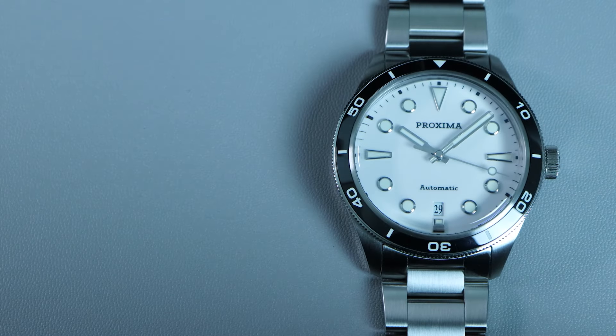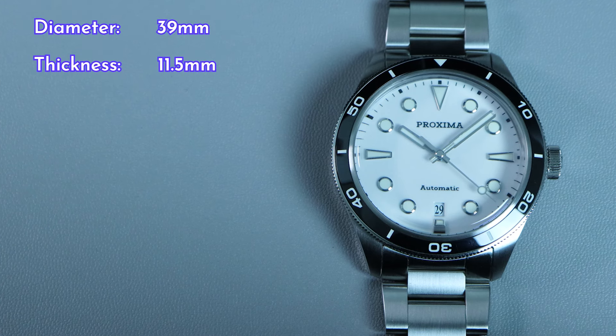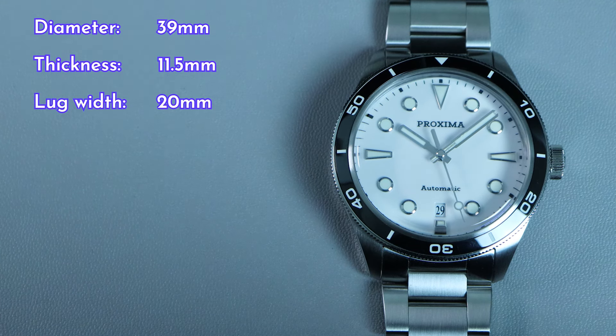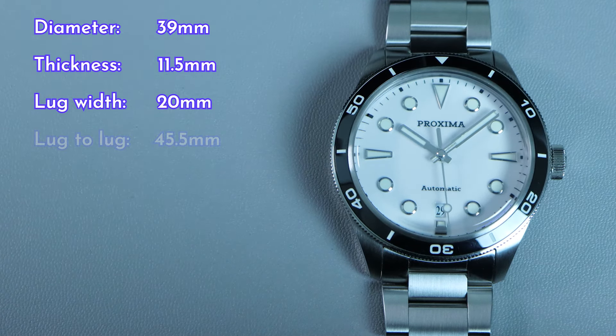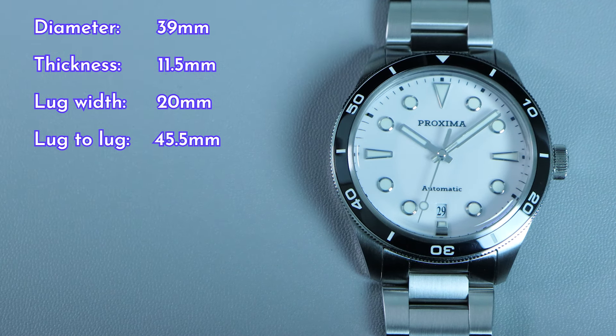The watch has a diameter of 39mm. It is only 11.5mm thick, thanks to the thinner movement. The lug width is 20mm — the best and most common lug width in my opinion. The lug-to-lug measures at 45.5mm, making this watch very wearable for smaller wrist sizes.